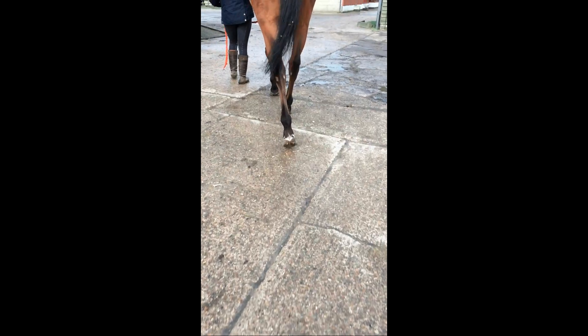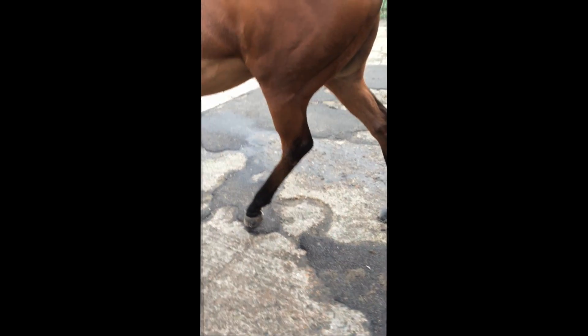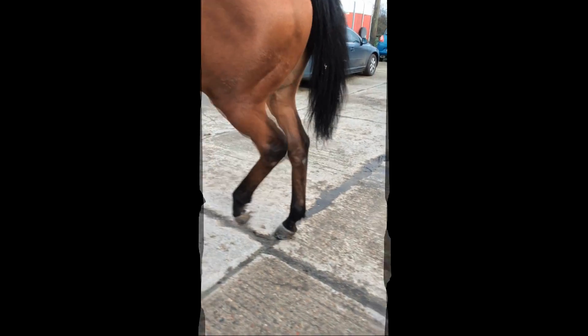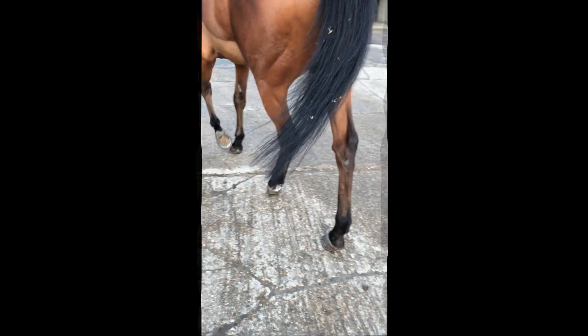You'll see this horse is very lame left hind and very reluctant to place the heel to the ground. I've got a slow motion video that shows how reluctant this horse is to place the heel. So we're suspicious that there will be pain up the back of the leg or in the heel of the foot, and the foot was also very hot.